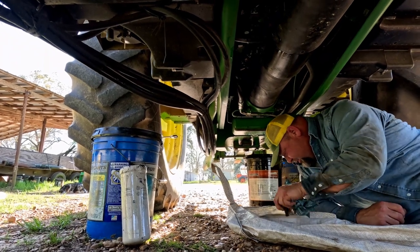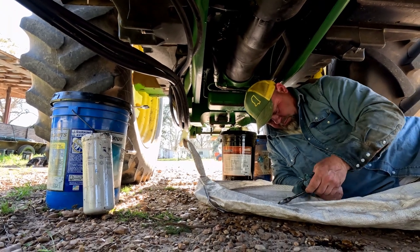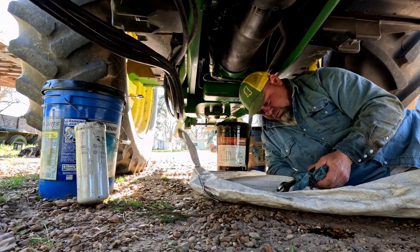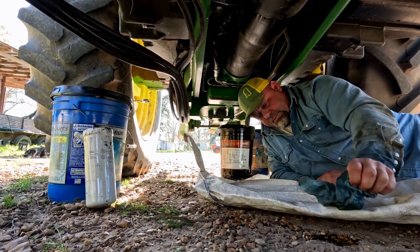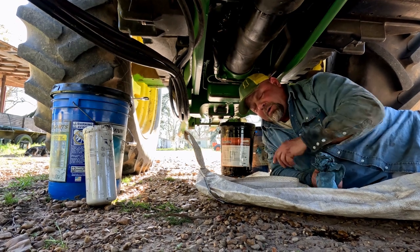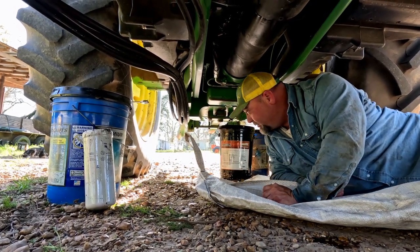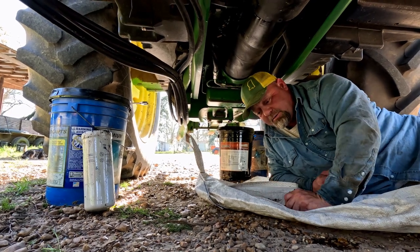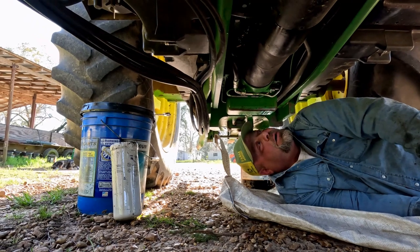The other wrench I was using — inch and a quarter. Inch and a quarter for the front reservoir. Back reservoir — that's right. Three quarters for the front reservoir, or what I'm calling the transmission area, and inch and a quarter for what I'm calling the rear back there, underneath the PTO. Don't know the proper terminology.